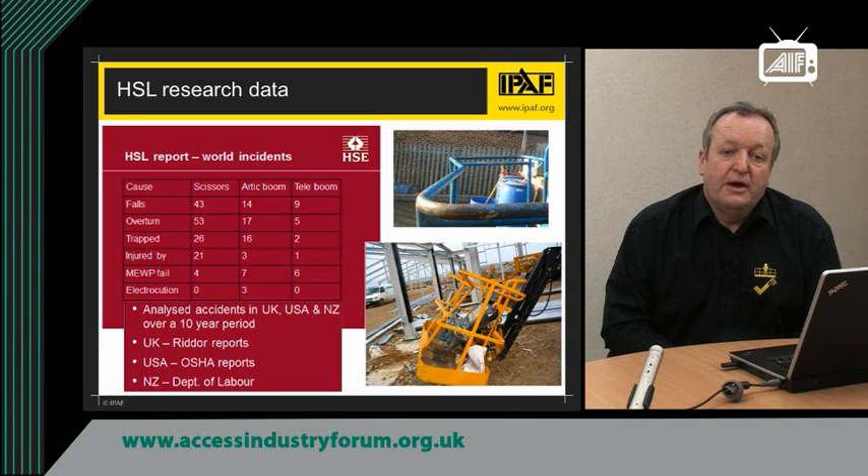If you look at the top, the major cause of accidents and injury is falls from the platform. Then the second most significant is overturns, where the machine has turned over. And entrapment — being trapped — is the third most common cause of injury when working in a mobile elevated work platform. So although we are talking about entrapment here today, it is not the most serious and most common cause of accidents in MEWPs. And as you can see from the pictures, these are some of the consequences of incidents where people have been trapped in baskets and platforms.